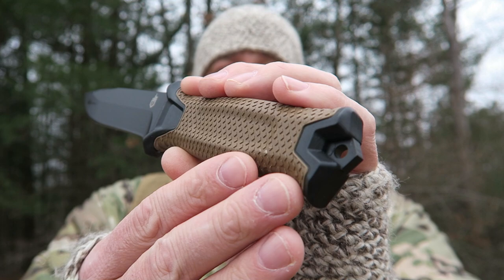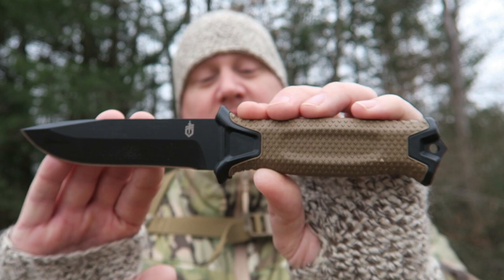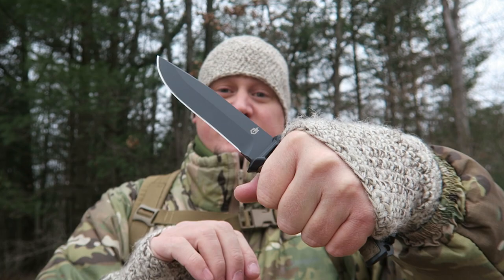It's got a glass breaker pommel on the back that you can use to crush glass or concrete, but you can also use it in the wilderness to crush things like nuts or to further process down some tinder. The handle feels great in hand — it's large enough and has a very grippy, rubbery feel.